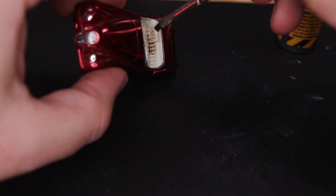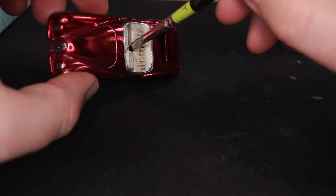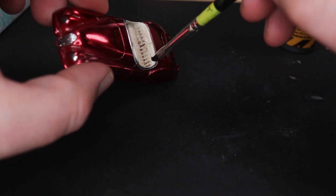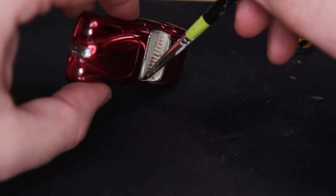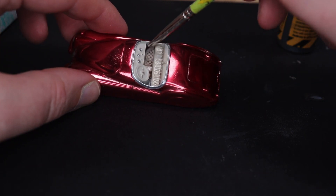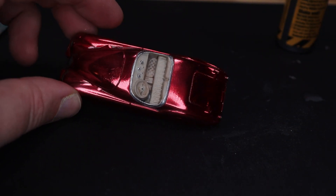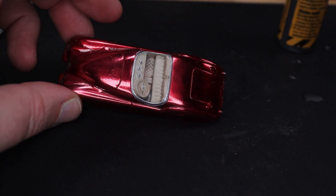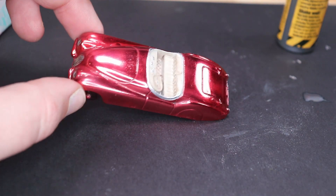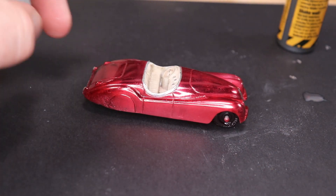A wash really helps tie everything together. If you overdo it in one spot you can just sop it up before the paint dries — after it dries there's not much you can do. Let's go change the camera settings back to a normal level. That looks very nice — the wash helped a lot.